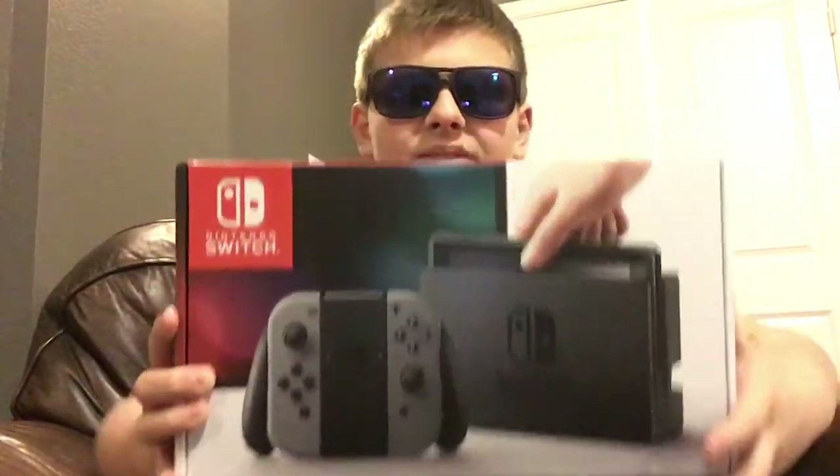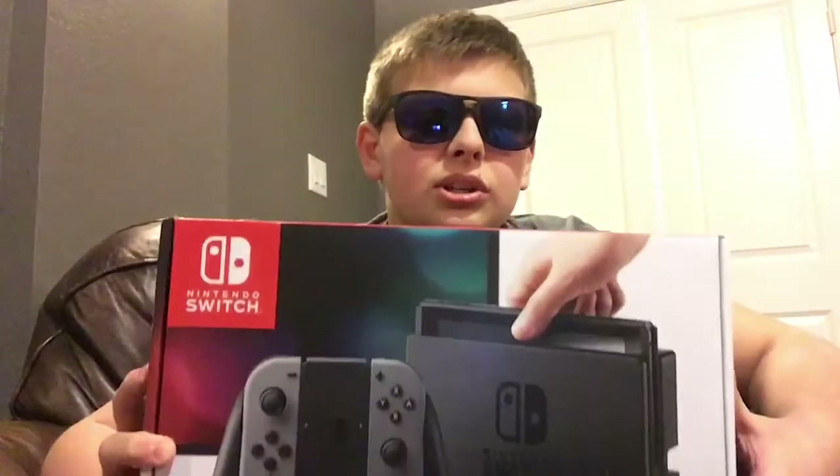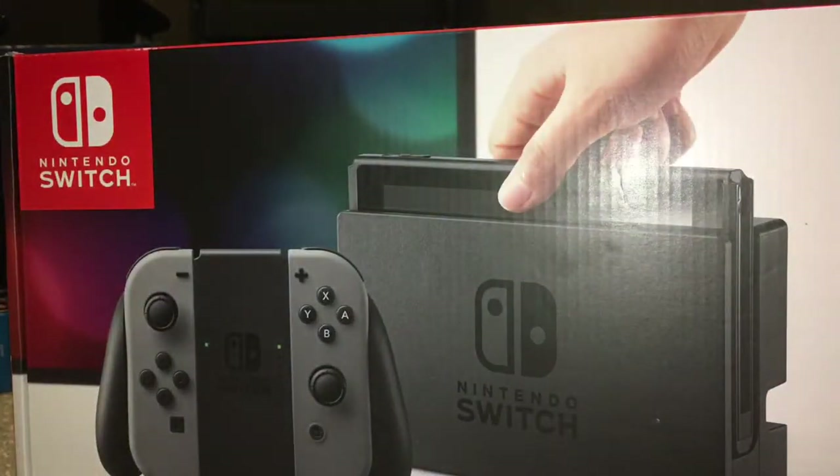Hey, what's up everybody! I hope you had a Merry Christmas — I certainly did. Today we're going to talk about one of my favorite Christmas presents this year. People keep saying it's a Nintendo switch, and there it is. This is going to be mostly a hardware review, so let's get started.